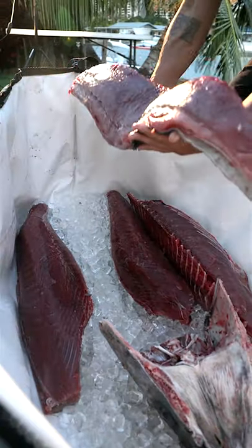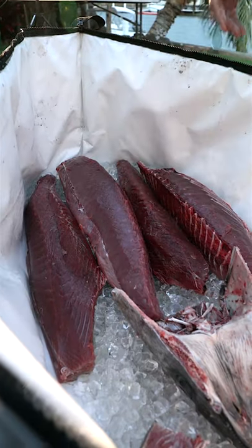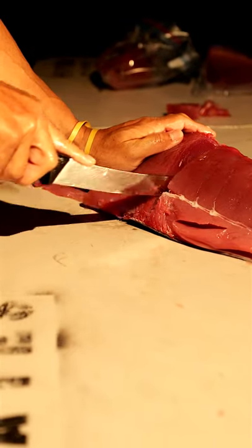We're just going to put this on ice while we clean the table and then we'll start blocking these quarters up. We got the fish quartered out — now we're just going to cut it into blocks, and that's how we normally give it away.